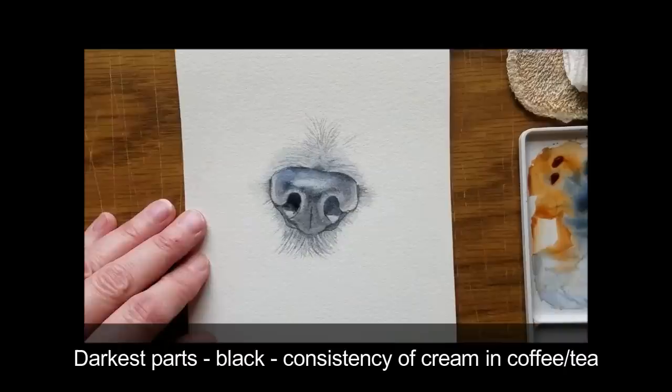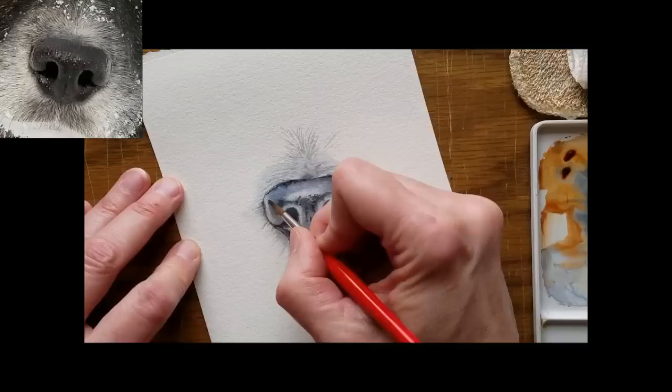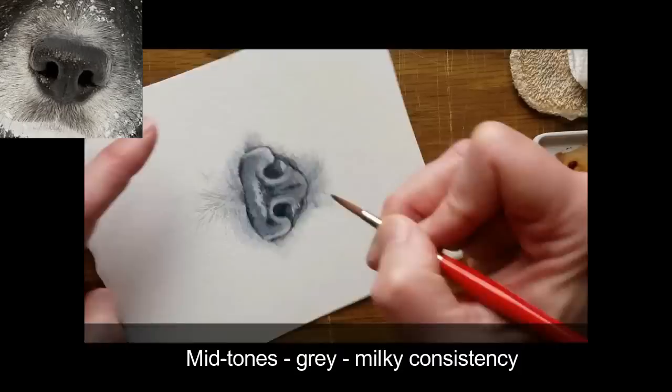Go back into the darkest parts with the black mix of blue and brown, the consistency of cream in coffee or tea. Apply the mid-tones with a gray the consistency of milk.